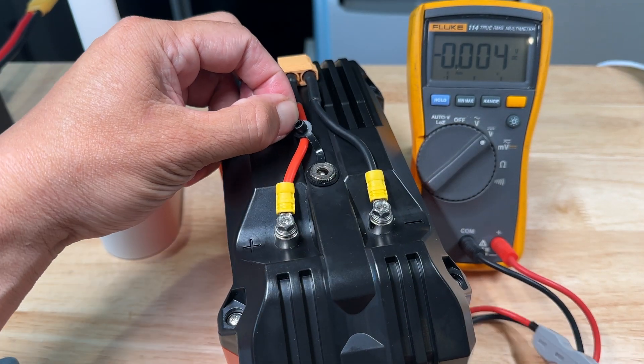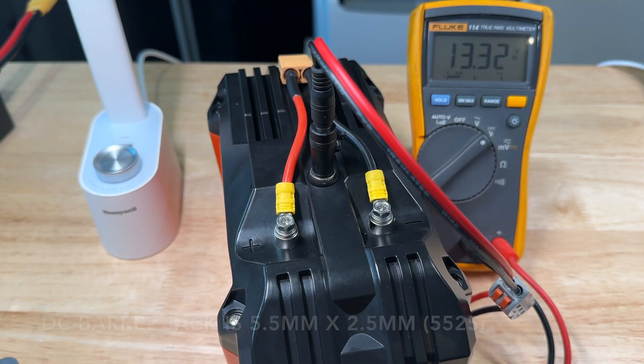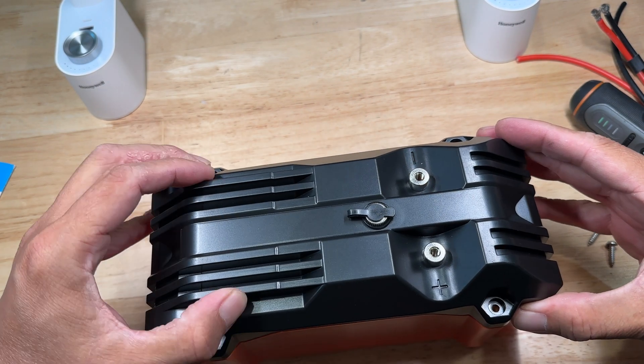It also has a built-in 5.5 millimeter DC barrel jack on the top, which would be really handy for plugging in small stuff like a lamp.